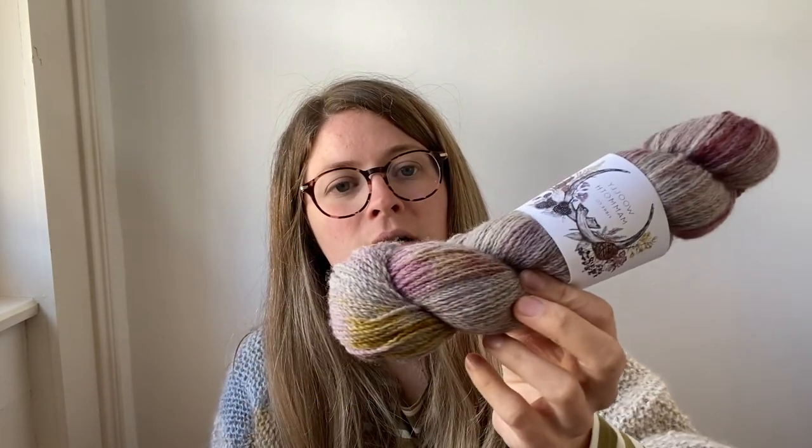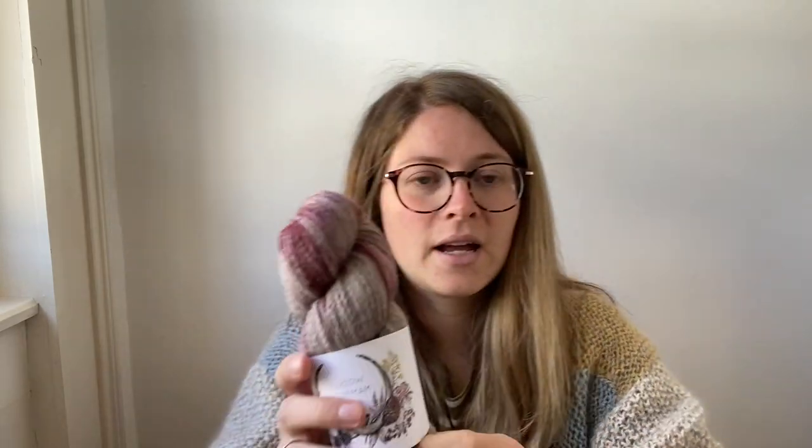I'll also have BFL Massive 4-ply in a variety of colours — I've just brought three to show you. This one is Copper — this is the colourway that Melody Hoffman used for the sweater she knitted that she's now taking test knitters for, though it was the DK weight version she used, so I'll have the 4-ply version on it. I also have Wildflower, which is a nice dusky purple, and a new colour called Chrysanthemum — it's a bit like an old colour I had called Night Swimming but slightly changed.